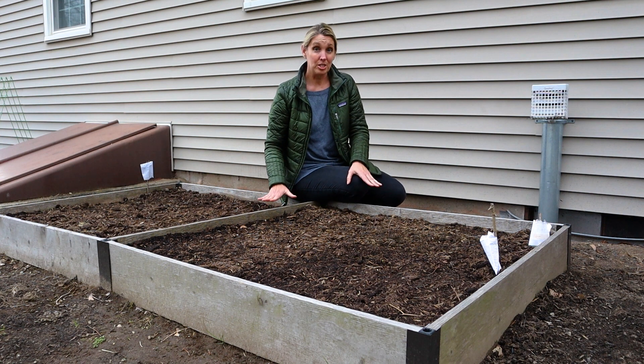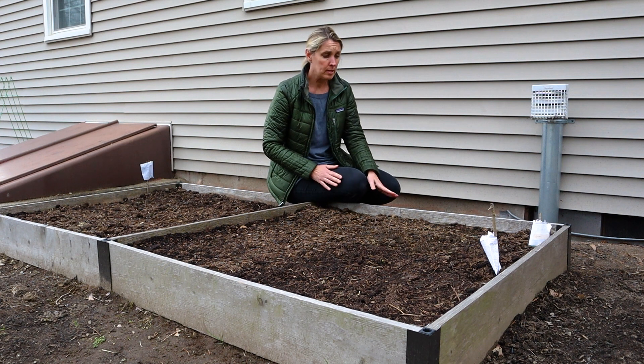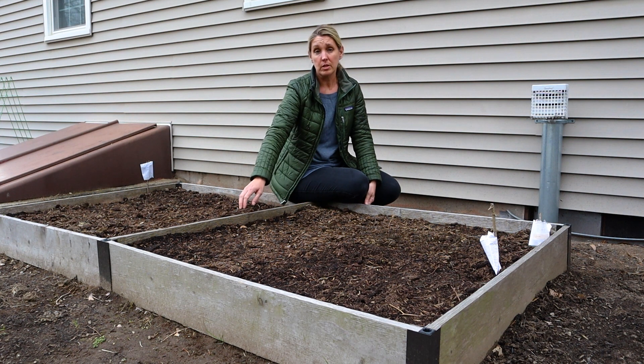Two is that it's much easier on your back. I can sit on the ledge here. I've also seen some blueprints that have a little bench to sit on, or you could easily kneel alongside of it and still reach to the center.